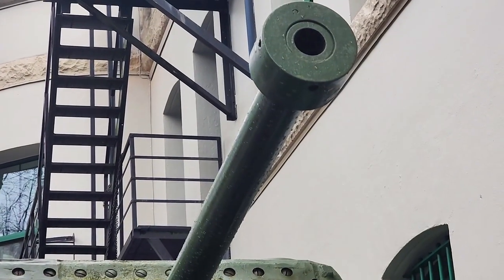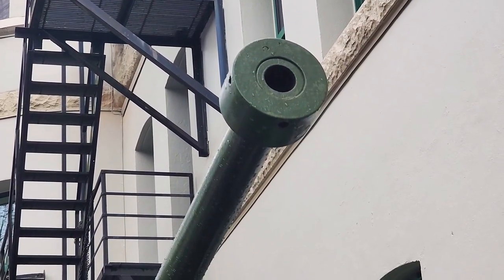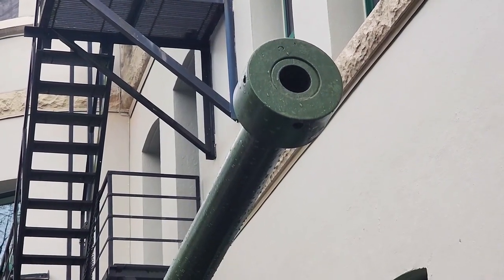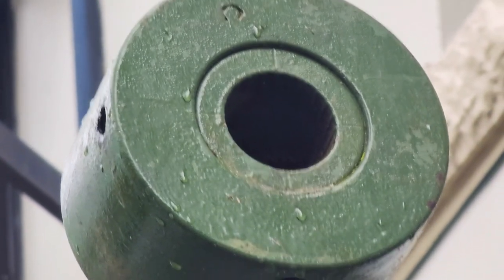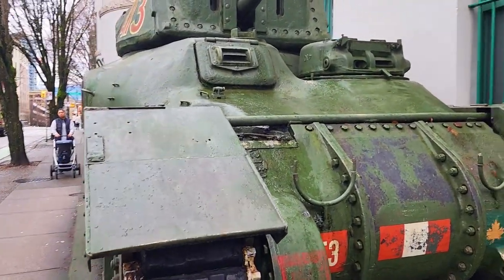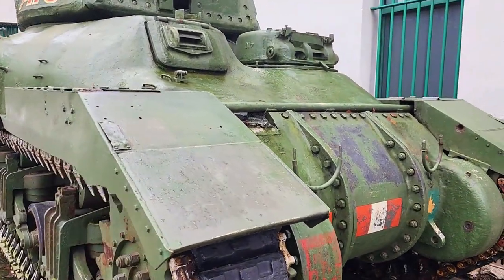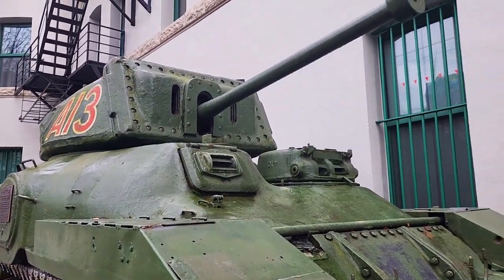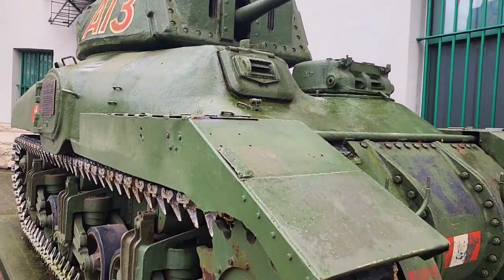In the early days of the war, this 57 millimeter gun was sufficient to deal with the earlier German tanks. But later on, these guns became obsolete when new German tanks arrived on the scene. Nevertheless, this Ram 2 tank is still a good design, considering that the Canadian industry had no experience in designing tanks but still managed to come out with this decent tank.